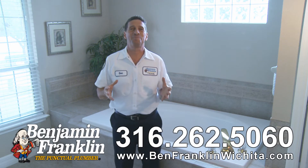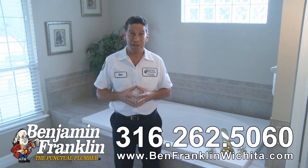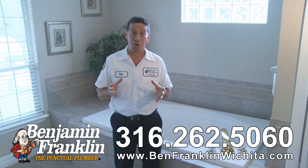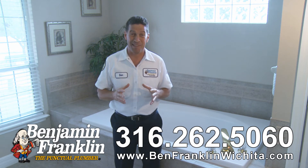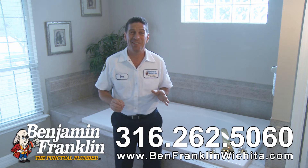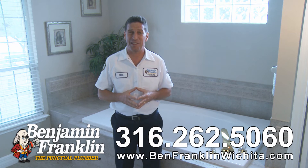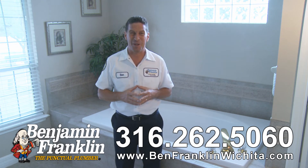Welcome to Ben TV. This is Ben from Benjamin Franklin Plumbing. Do you have a slow draining bathtub? It just gurgles, bubbles, or it's completely stopped up. The worst part — you're standing ankle deep in that dirty, unsanitized water, the soap scum hanging onto your legs, and when it does drain, you're left with that nasty ring around the tub.